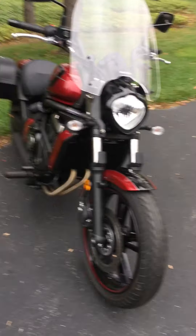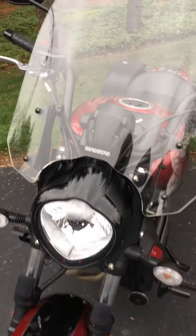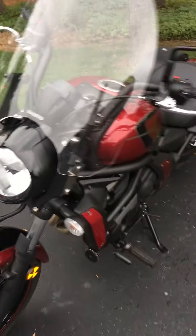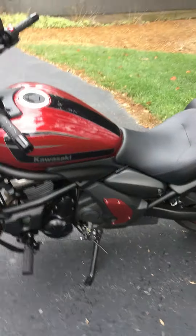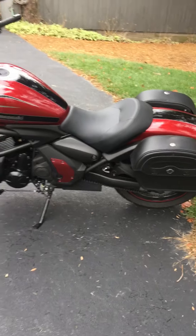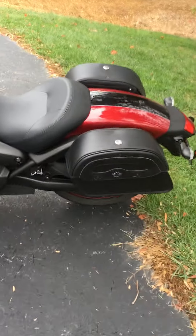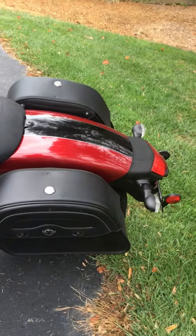It's plenty of pep for me. I've had a 650 Yamaha and a 950 Yamaha V-Star — I'll take this bike any day over either of those. Just a great little bike, shifts nice, and I really love the saddlebags on there. They are locking bags and they're easy to get to.